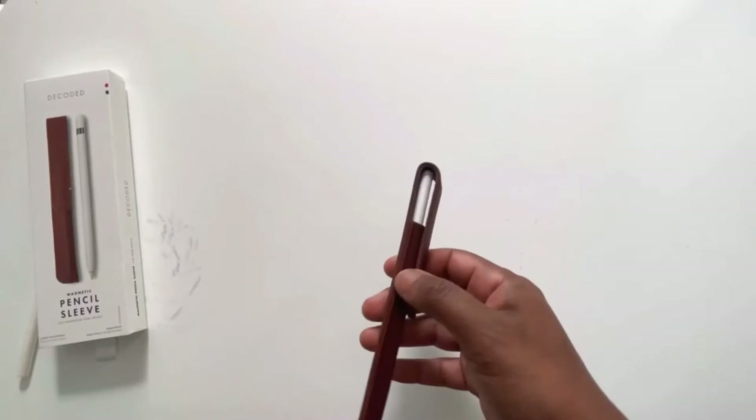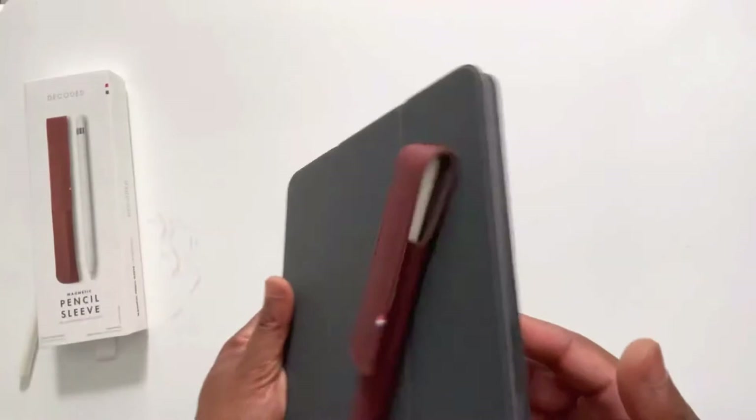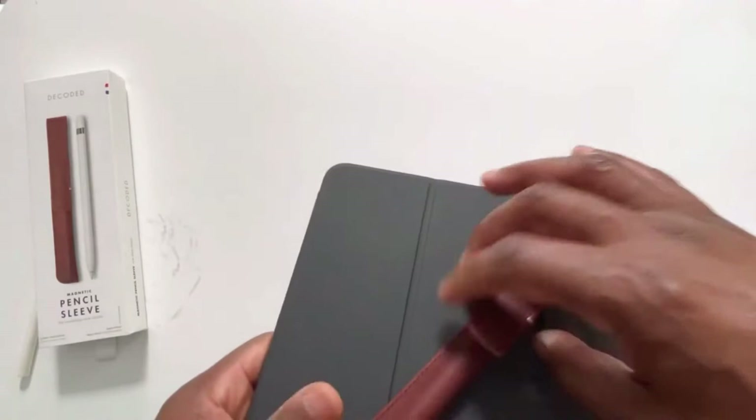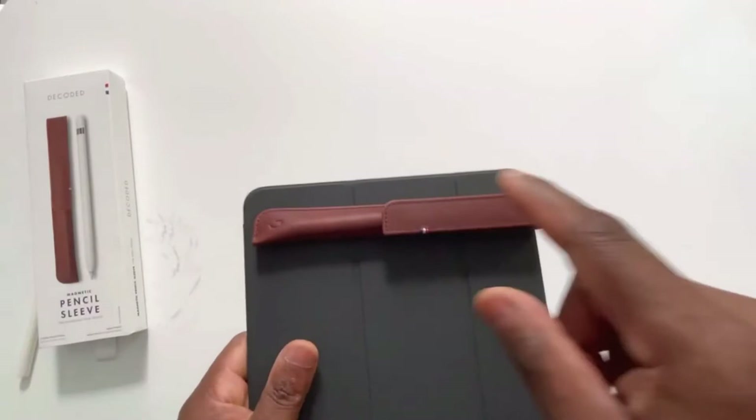It has a magnetic holder — a little magnet that holds it down. This is what I wanted: something that would hook onto and protect the pencil, which was important to me. At first I thought it was a really weak magnet, but it's okay — it holds on there. I'm not going to be throwing it across the room, but if I just put it on top, it's protecting the pencil, holding onto the case, and I can see it. Those are the most important things to me.